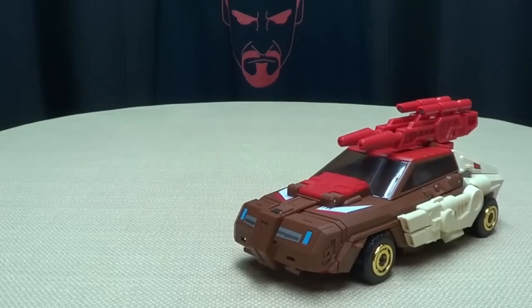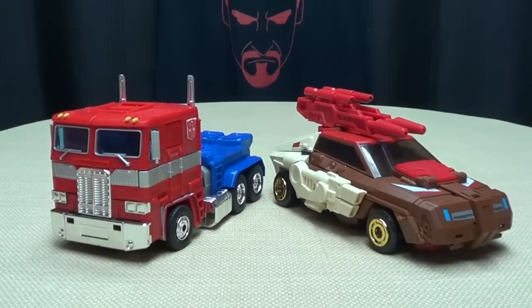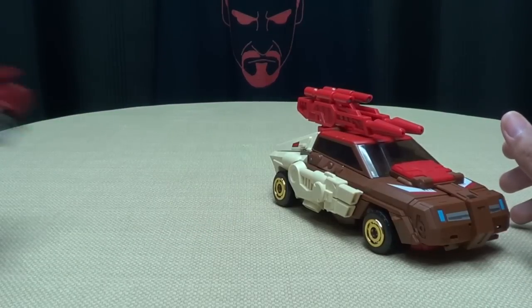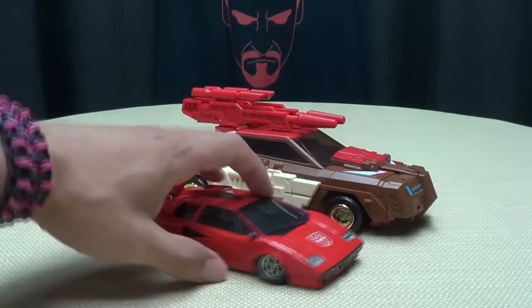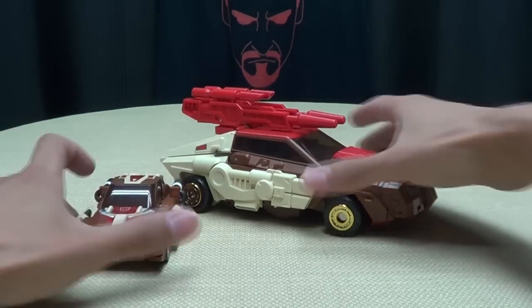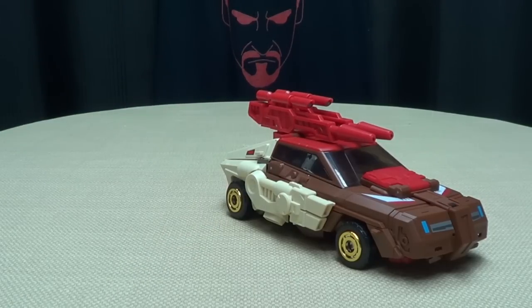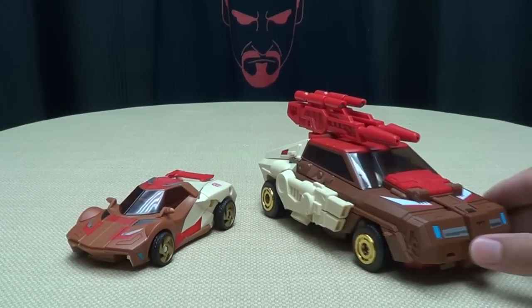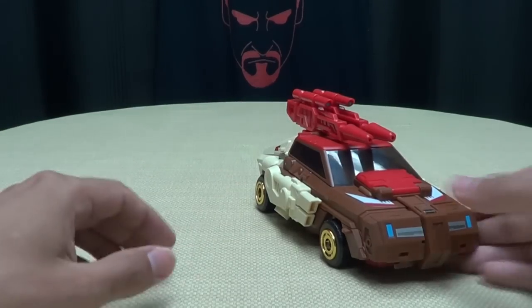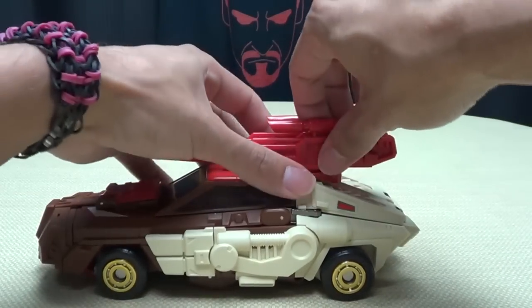For comparison, let's bring in some Masterpieces. Here he is with MP10 so you can see how he scales with Prime — he's definitely a little bigger than he should be in vehicle mode. Here he is with Sideswipe — you can see he's a very, very big car compared to Sideswipe. Here he is with Fans Projects' take on Chrome Dome, their 'Code' — you can see he's tiny compared to Coppola. And here he is with the Collectors Club Chrome Dome. Nice job on the alt mode — looks really, really nice.